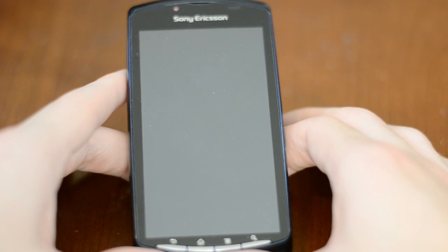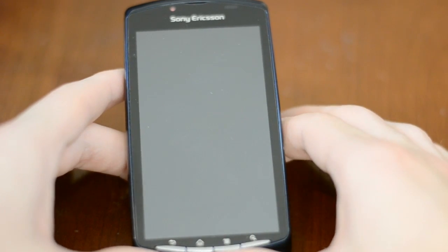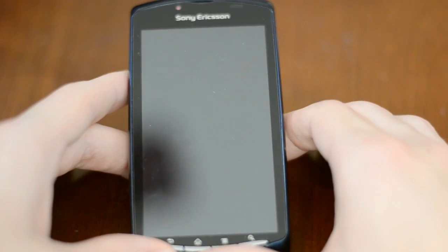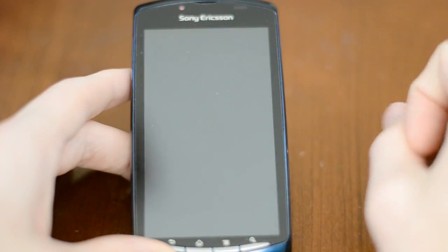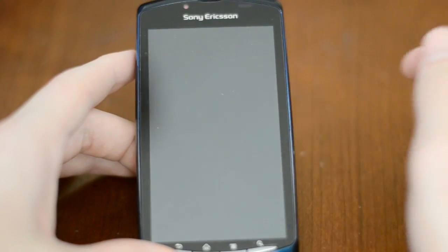Hey guys, it's Dave here with a review of the Sony Ericsson Xperia Play 4G Smartphone. Now this phone, also known as the PlayStation phone, was leaked and rumored well before it came out, and this is going to be the AT&T 4G version that came out about a week or two ago. So let's go ahead and start with a quick tour around the phone.